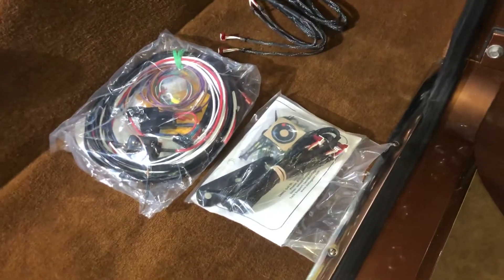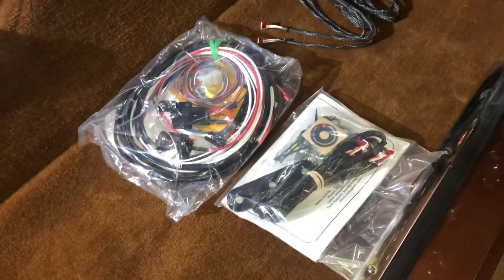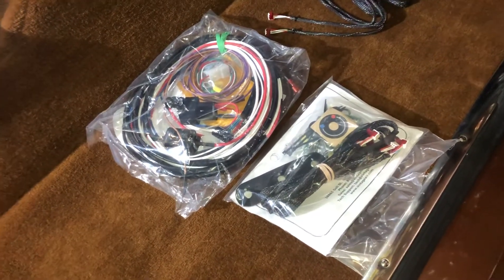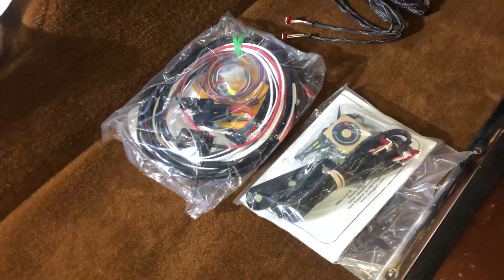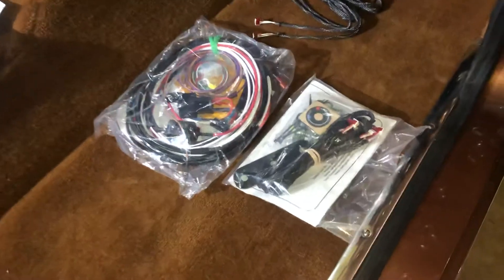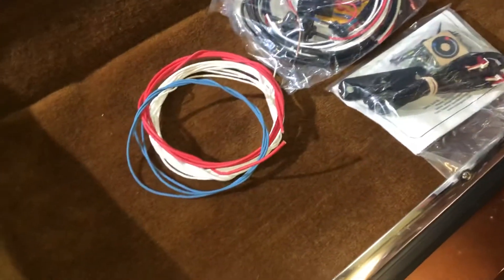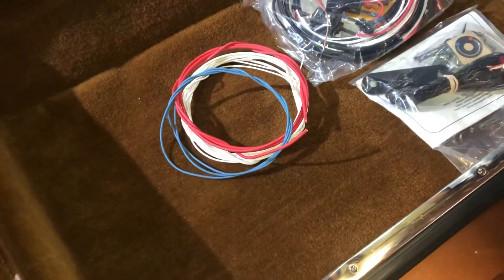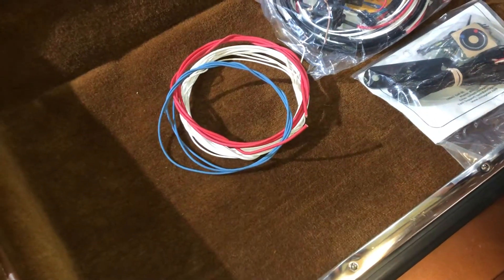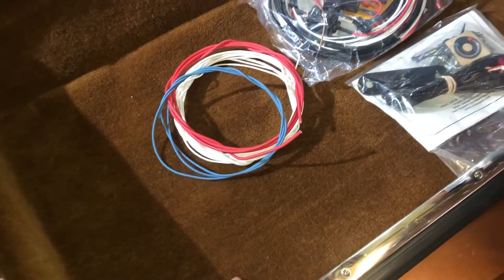There is quite a lot of extra wire but they're blunt ends, so if you need to run it through, around, or under something it may take more or less wire, so they give you quite a bit. I was able to remove that much wire from the kit. Basically the white is all the grounds, the red is your full-time battery power, and then this one is for the air conditioning compressor clutch.